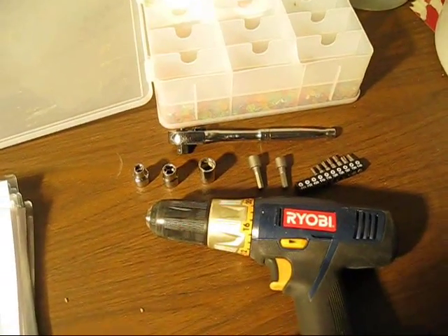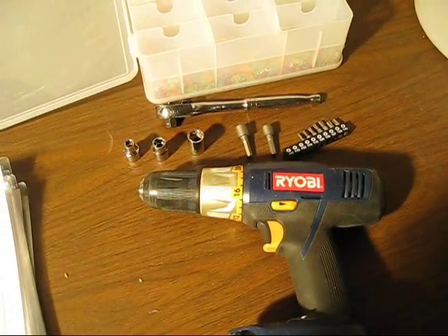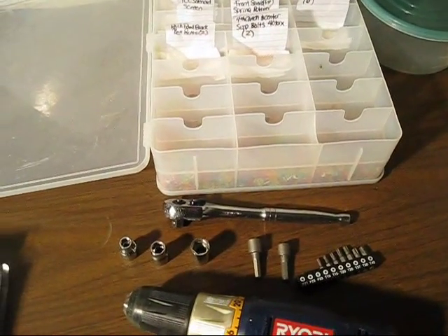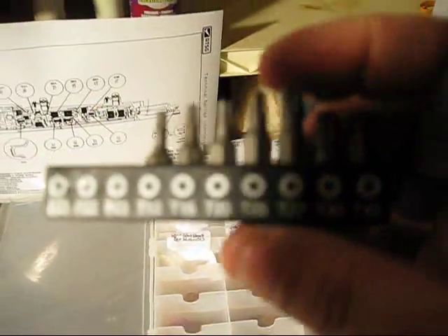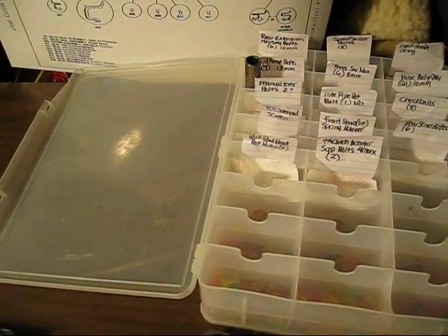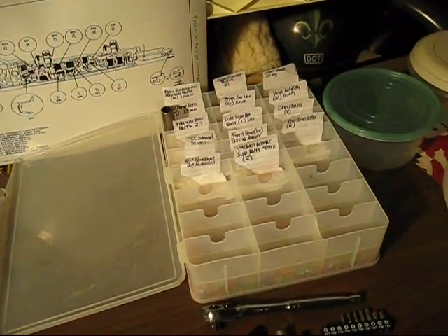I am going to be using a mixture of things. I've got a cordless drill here that I think I can do the majority of it with, since I don't have an air gun, but I've also got a ratchet set. These are the three sizes I'm going to need for my original disassembly. I'm also going to need this T40 — the Torx 40 — for the two bolts that go in through the valve body and hold in parts of the transmission.